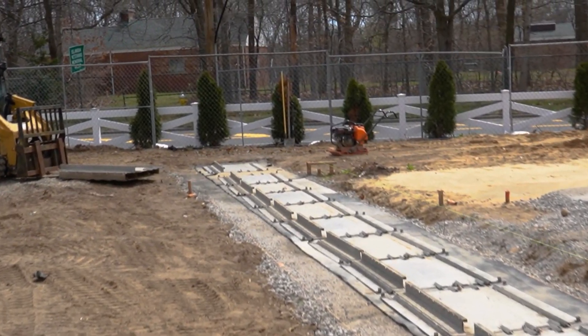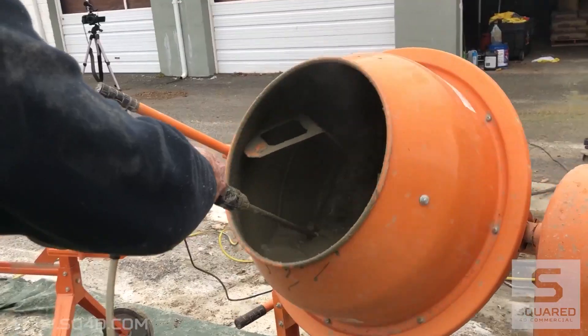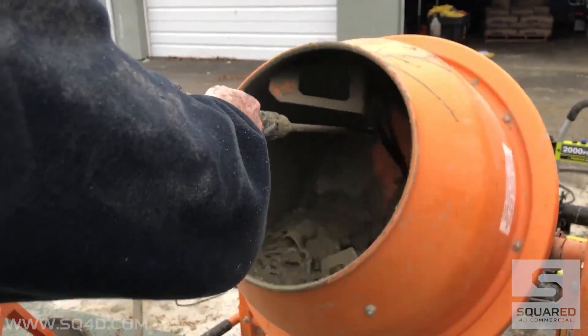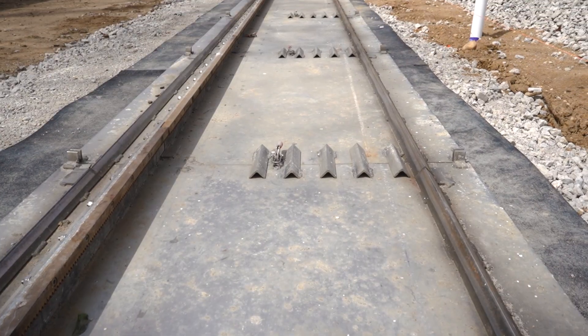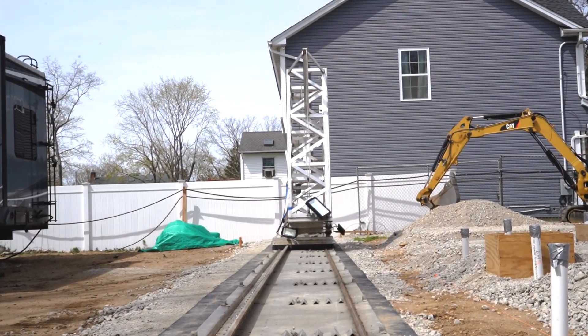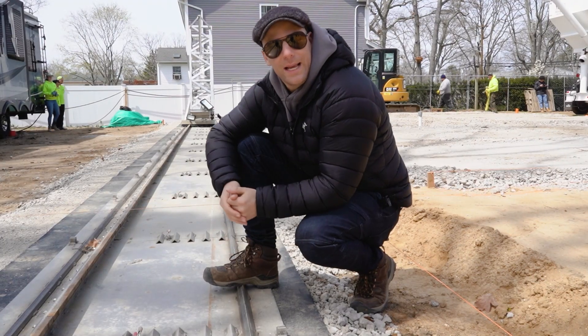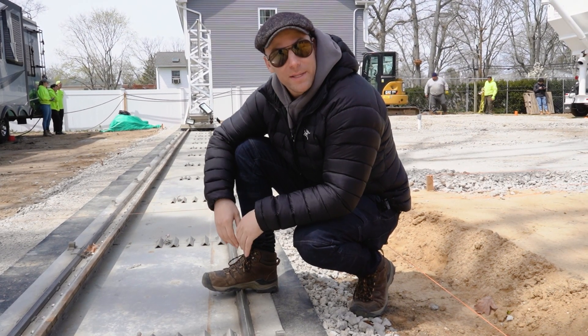The concrete mixture is simple: sand, Portland, and water. You can get it anywhere, in any market, at any Home Depot, and it's very cost effective. The track system hooks together simply — you just need two people, pull up with a trailer, unload everything, put the pieces together, and within four to six hours the printer is up and running and you're printing a house.